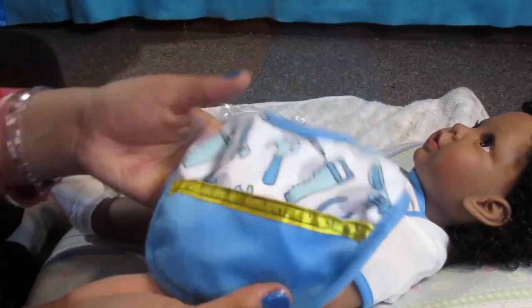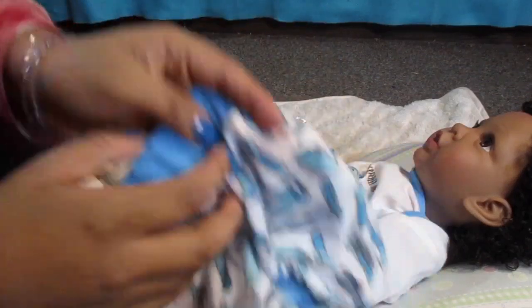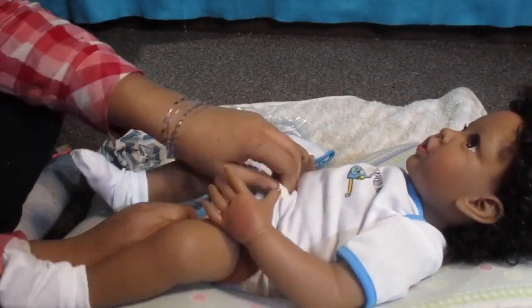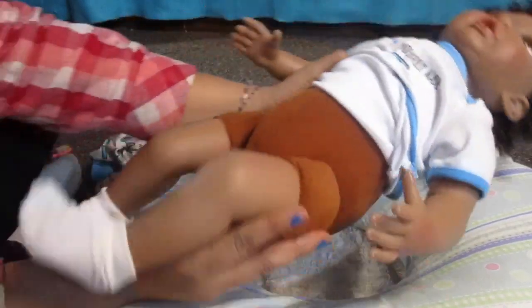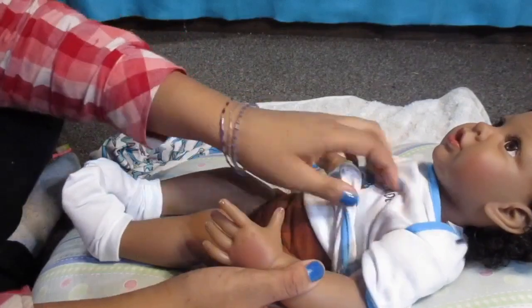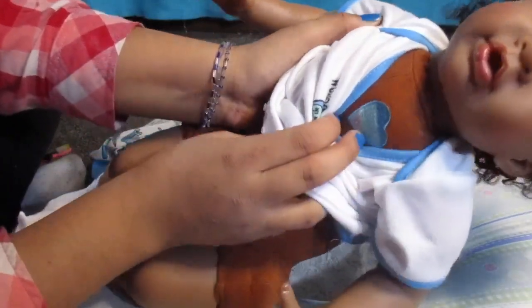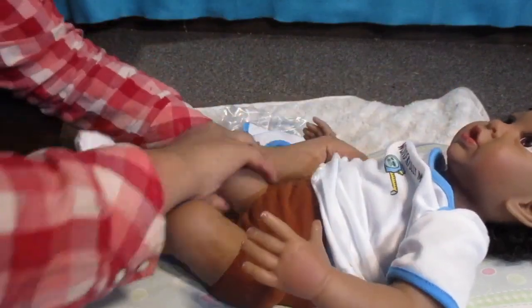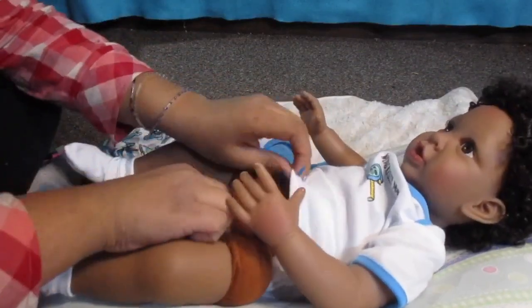He has three-quarter arms and three-quarter legs, and his cloth body is a dark brown color which looks really natural and realistic for his skin tone. The bib is velcro and it also has a little pocket with tools on it. The waistband on the pants is very stretchy. The onesie has a couple of snaps that come right off, and his bottom cloth body is visible underneath. Oh look — he has a little heart embroidered on his cloth body in dark blue and white. That's so cute!